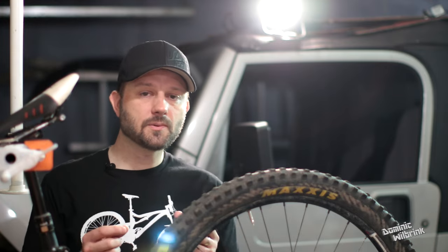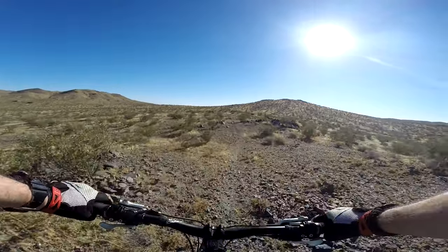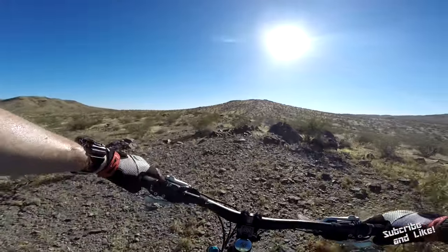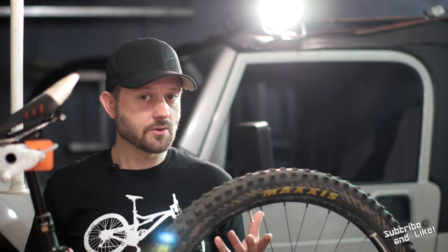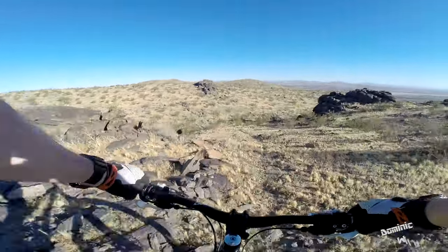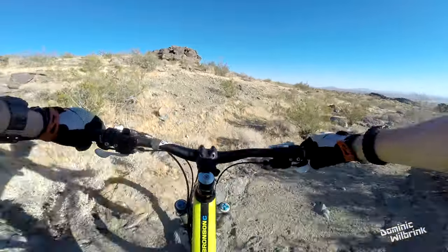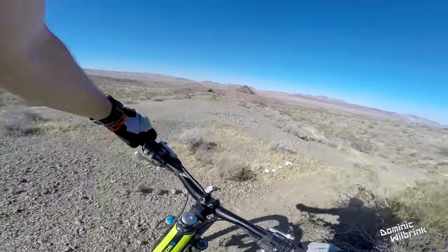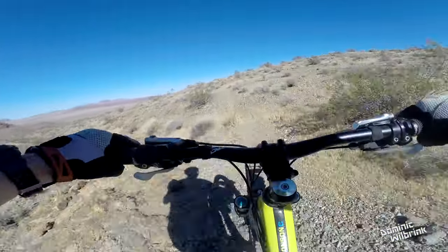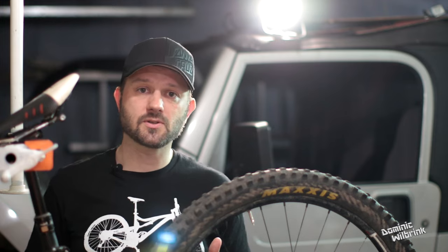Another condition I rode in was loose stone, shale, and pebble-type terrain. I didn't find these tires very confidence-inspiring there, though I don't think any tire would be. It kind of reminded me of riding on sand, but nowhere near as bad — on sand you lose all momentum like going into snow, whereas on loose stones you just kind of slip and slide. These tires didn't show a very noticeable difference under small loose stones.